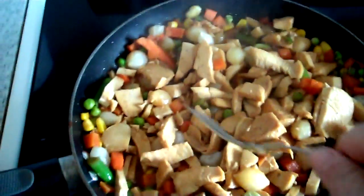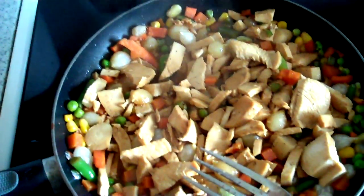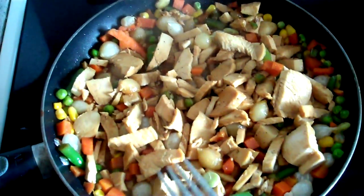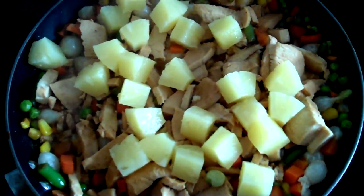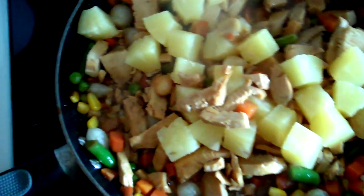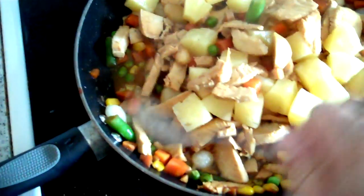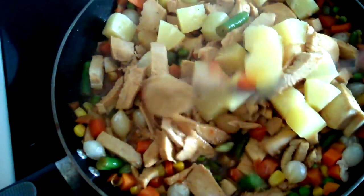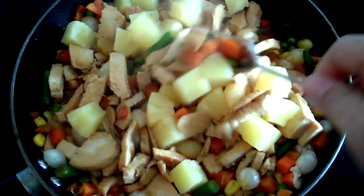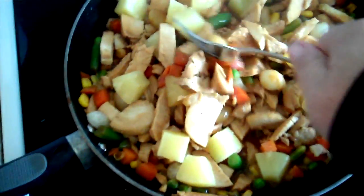As soon as this rice is done, I might throw some pineapple in here because I like pineapple. Everybody likes pineapple and chicken, right? Good idea. So I got me some pineapple. Chicken and pineapple is just good together, I don't know why.